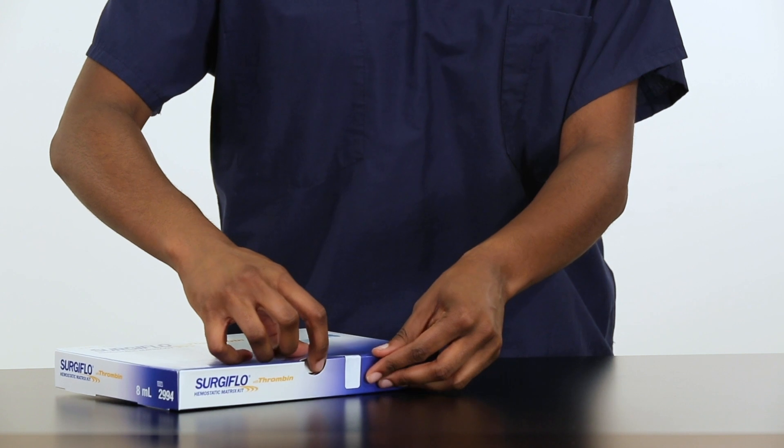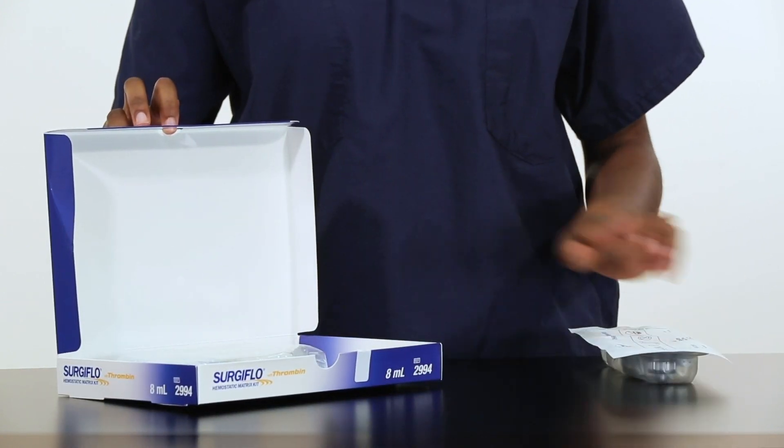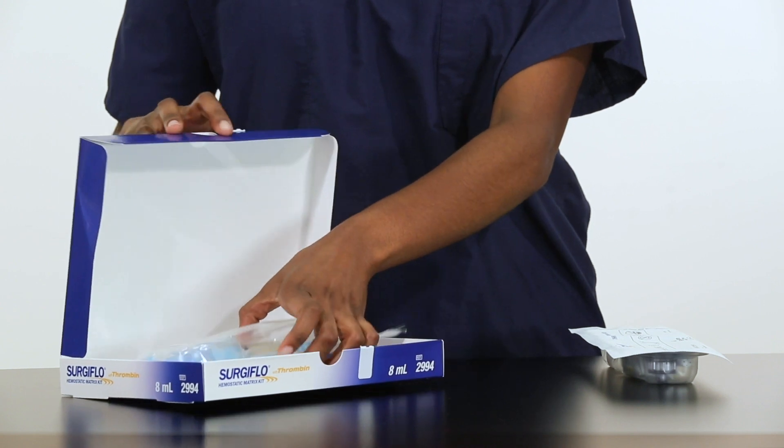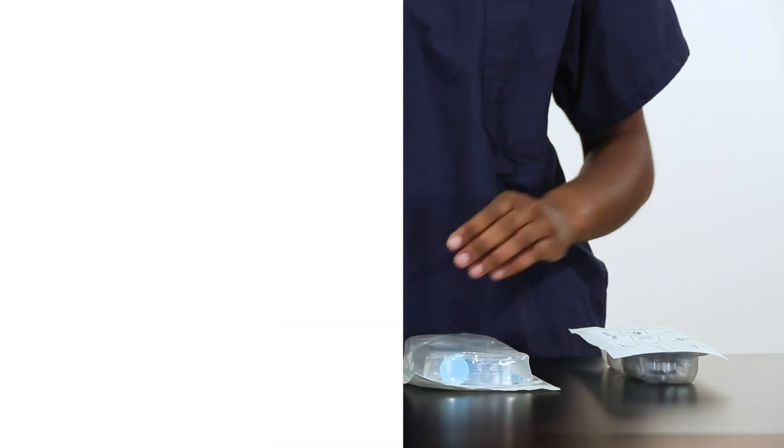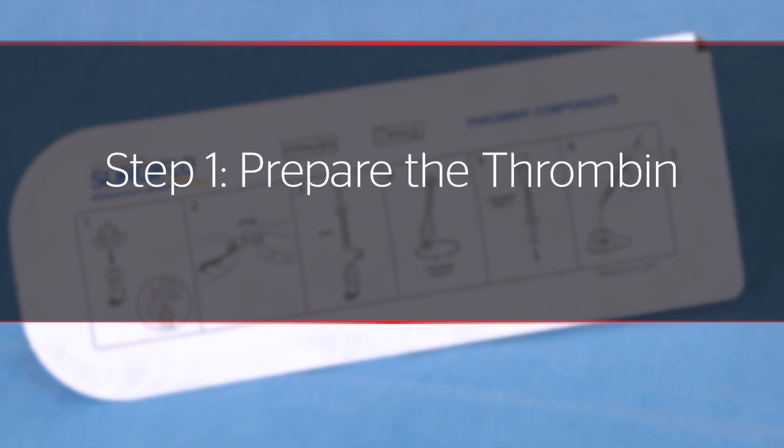The Surgiflow hemostatic matrix kit with thrombin consists of two components: lyophilized human thrombin and the flowable gelatin matrix. Step 1: Prepare the thrombin.